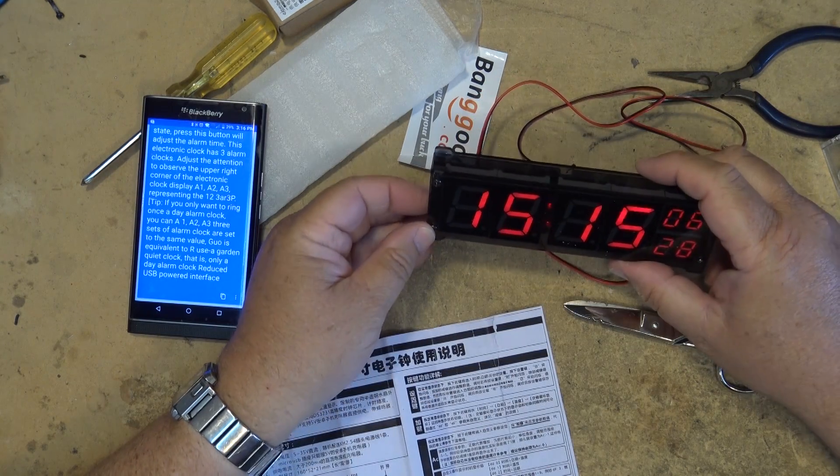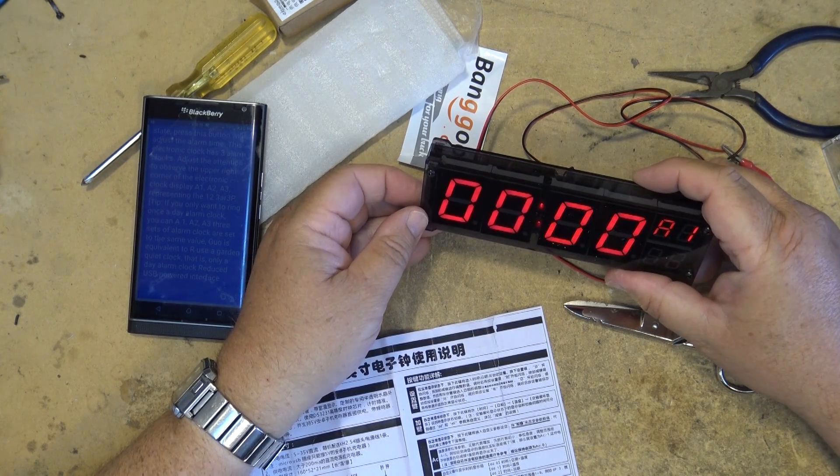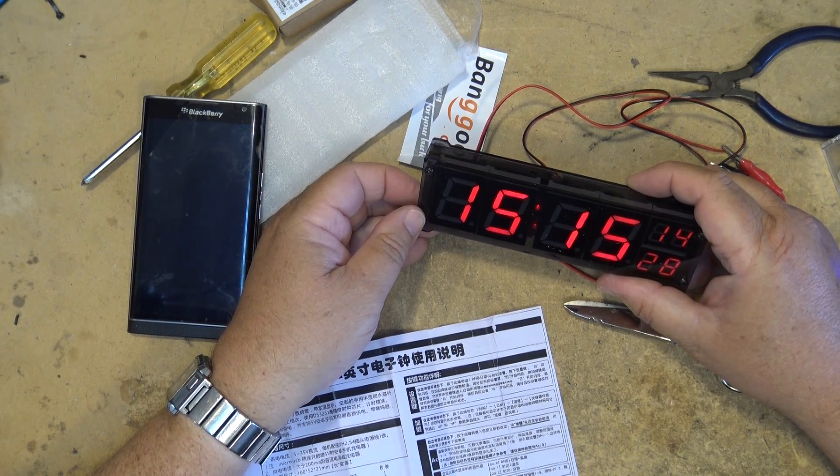To do the alarm, you probably press the alarm button. There's alarm number one, alarm two — if you press the alarm button, there are three alarms.